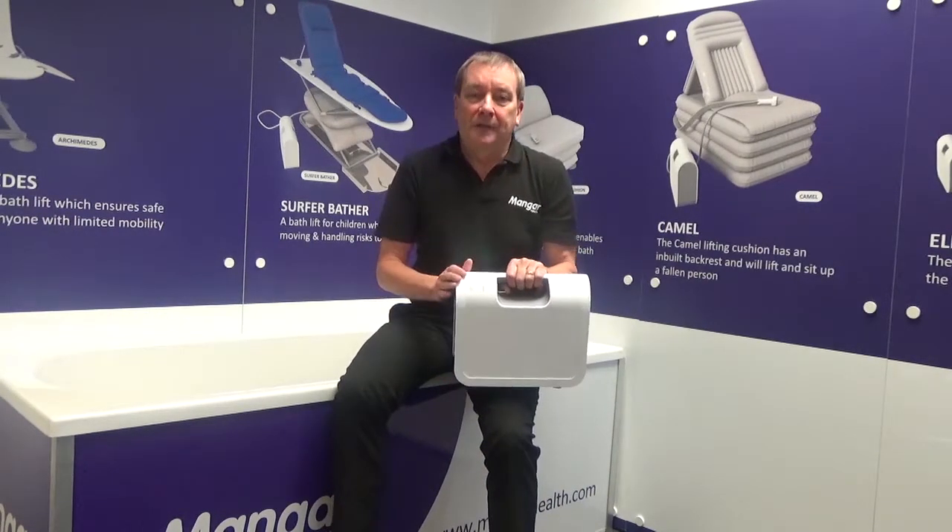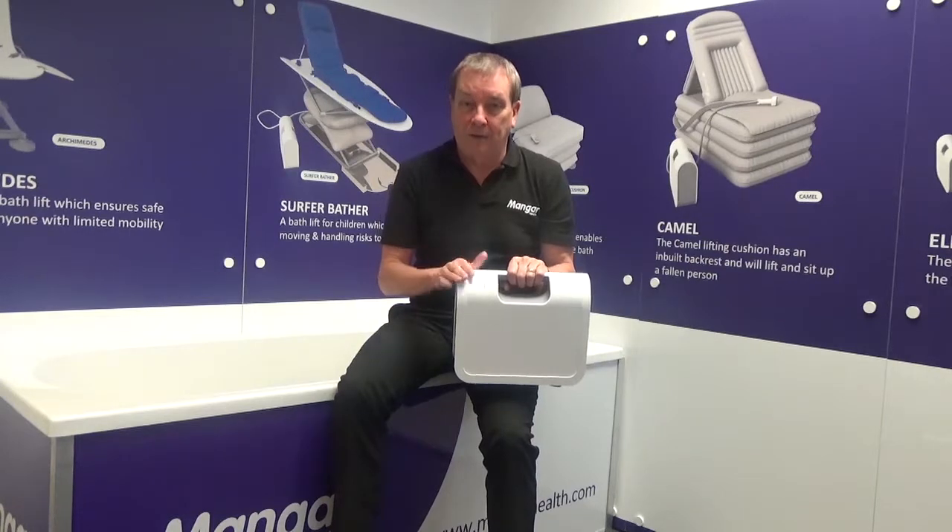Please note that you cannot overcharge the battery. So if the battery remains on charge permanently until the product is required for use, that will not harm the battery. Please ensure that every time the Elk, Camel and the compressor have been used, the Airflow goes back on charge when everything is complete. You cannot overcharge the battery.